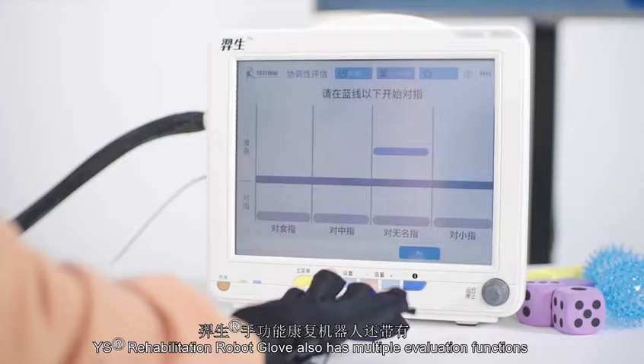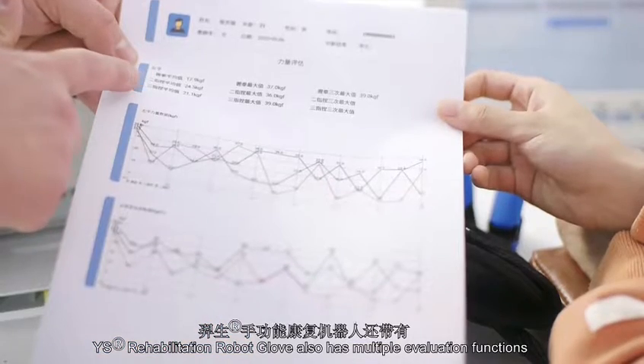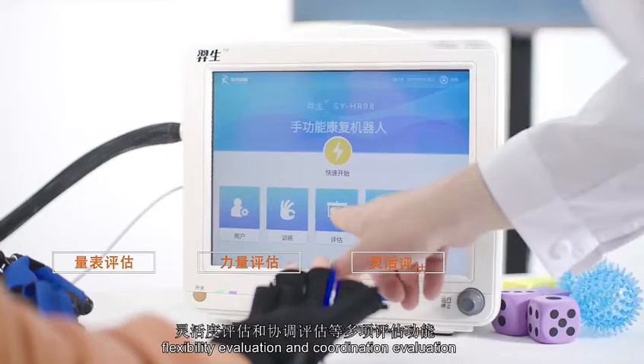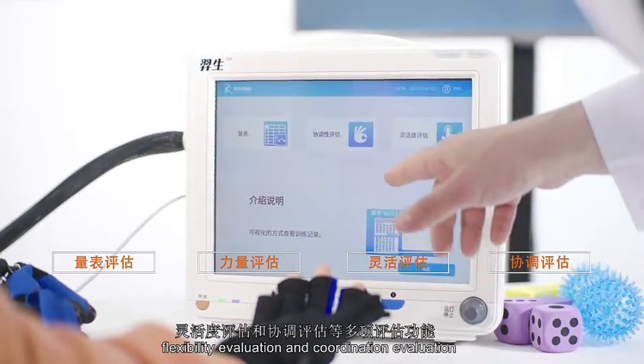YS Rehabilitation Robot Glove also has multiple evaluation functions such as skill evaluation, strength evaluation, flexibility evaluation and coordination evaluation.